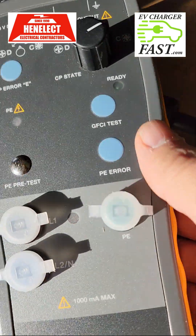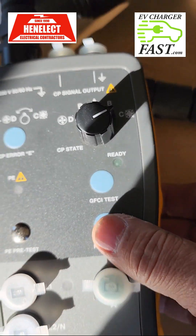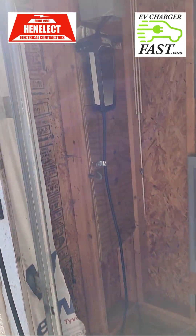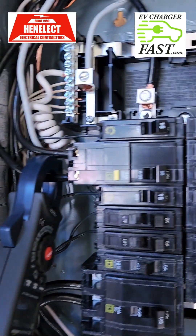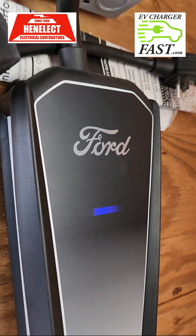The second test is a ground error — we're going to represent a fault to ground. 3, 2, 1 — I heard it go off. Releasing the button: the GFCI didn't trip off but the unit went off and it resets itself. So that's working correctly.